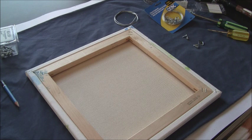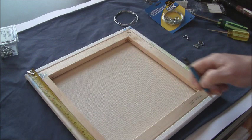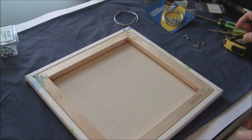You start with one-third of whatever the height of your canvas is. In this case it's 12 inches, and if I divide that into three, that would be four inches. So I've made a mark here at four inches on each side, so that it's one-third of the way down.